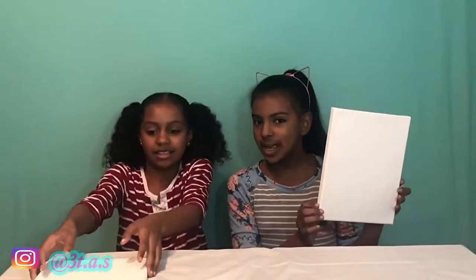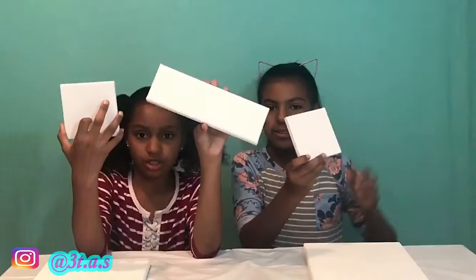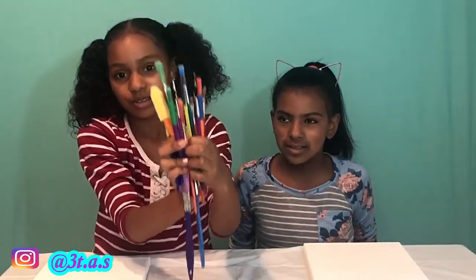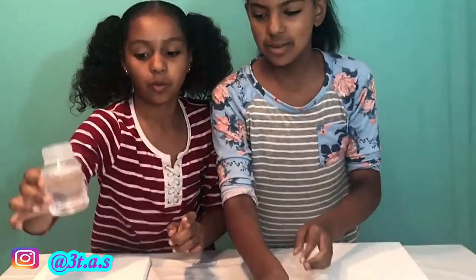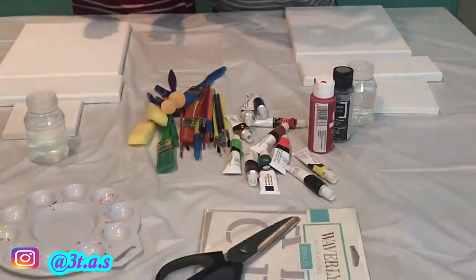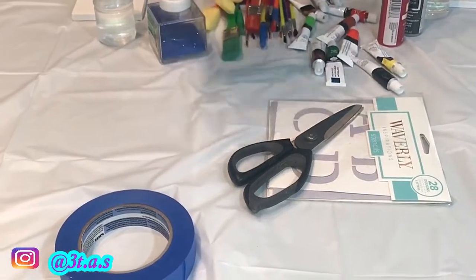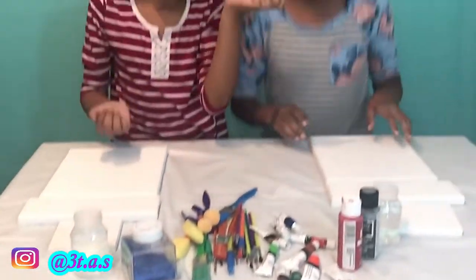The things you'll be needing are an 8 by 10 canvas — rectangle and square canvases — and we have multiple paint brushes, paint, and acrylic paint. You need water. You don't have to have glitter, but you can use it. You need tape, stencils, and scissors to cut the tape.